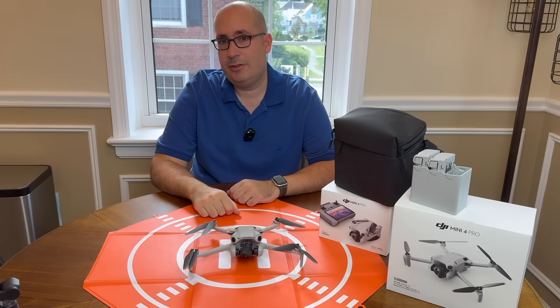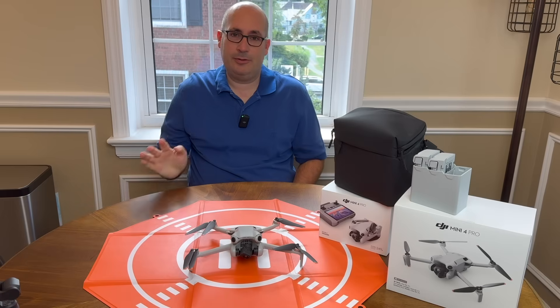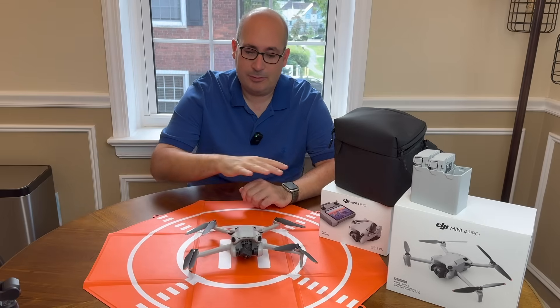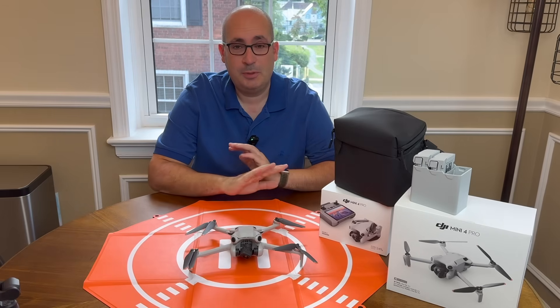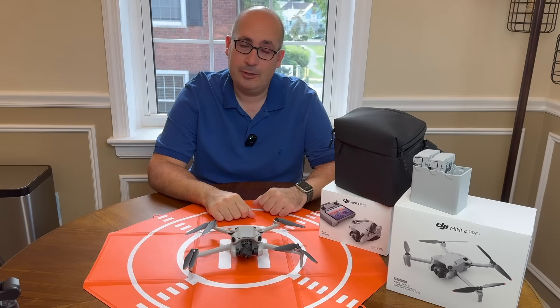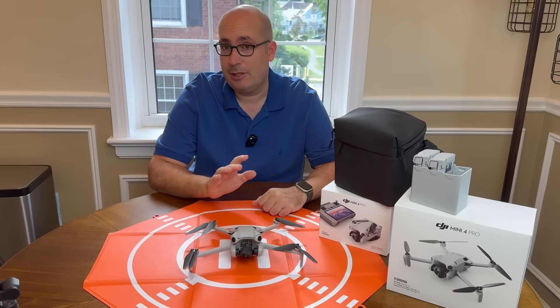Hey guys, Outdoor Prepper. Welcome back to the channel. If you saw my last video about the drone, you'll know that I picked up this really cool DJI Mini 4 Pro from South Korea. The experience was great. I'm going to post a link to that video in case you're thinking of getting one yourself.